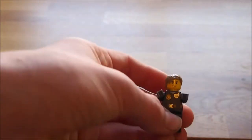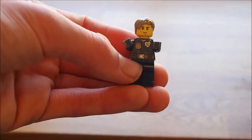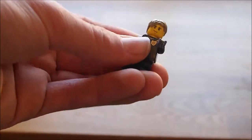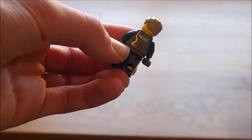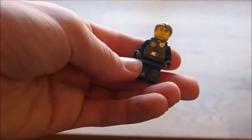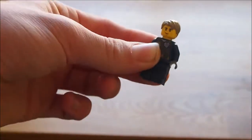Okay so now this is the exclusive minifigure - this is Chase McCain. As you can see he's got his radio on, he's got his police badge, he's got his belt, he's got his gloves on. And on the back he's got his walkie talkie line and the police sign. So it's sort of a very dark blue outfit.